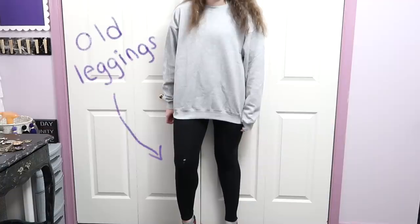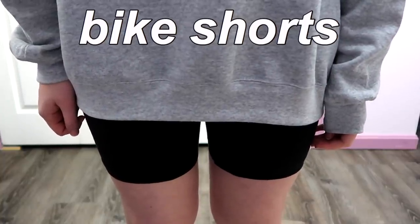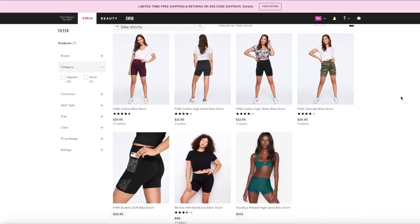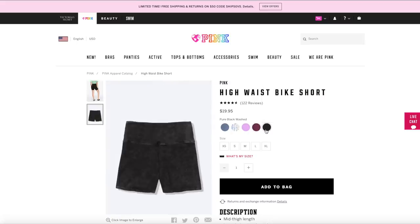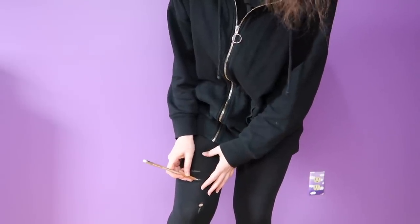The last clothing item I decided to flip for this video was this old pair of leggings — as you can see, they have a hole in them, not the best look. I basically just cut off the legs and turned them into bike shorts. I don't know who decided these were trendy all of a sudden, but I was ordering sweatpants from Victoria's Secret the other day and they were really trying to sell me some since they have them all over their website. So I marked where I wanted the shorts to hit with the white chalk pencil and made a second mark about an inch under that so I'd know where to cut.